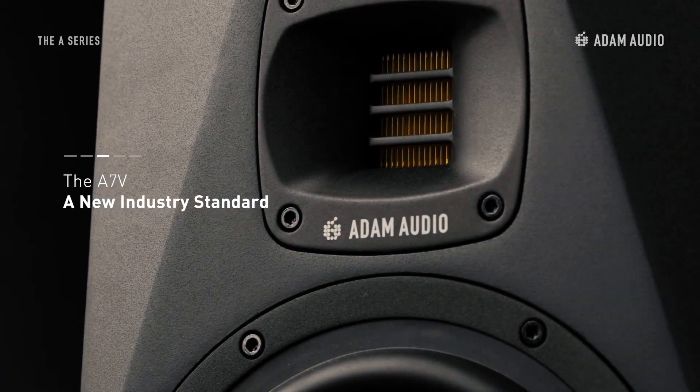A lot of you have been waiting for this particular speaker. It's the A7V, the successor of what is most likely Atom Audio's most well-known studio monitor, the A7X.